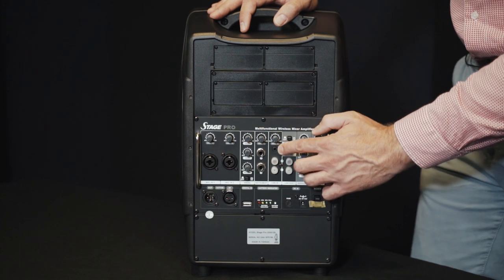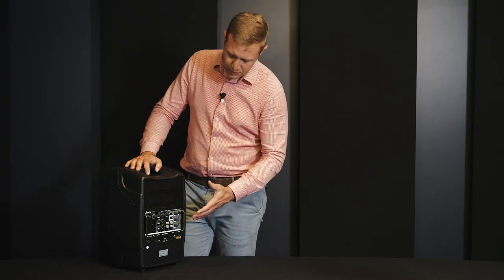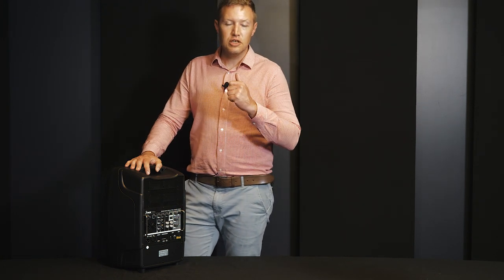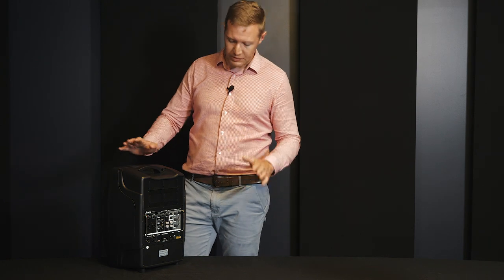At line level, there's a 3.5mm jack or RCA. There is a voice priority switch, which means if that is engaged and you have music playing, turn the microphone on and start speaking — the music cuts out. Turn your mic off and the music fades back in.